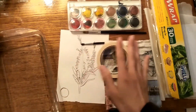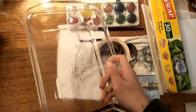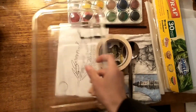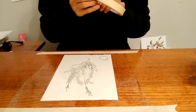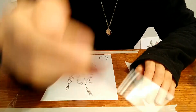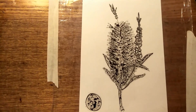Also, we need a container to put water in. Because I don't have any container, I just use the lid to put water in — it's easy for me to soak the paper in.